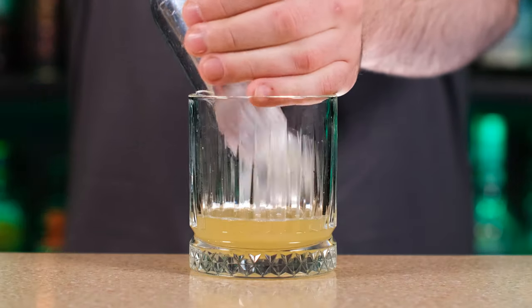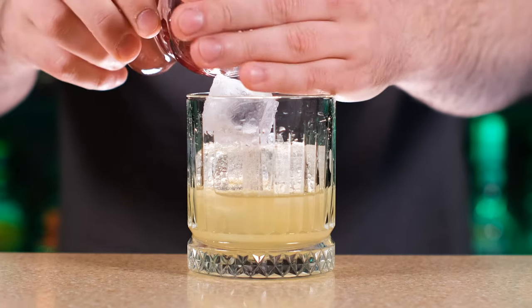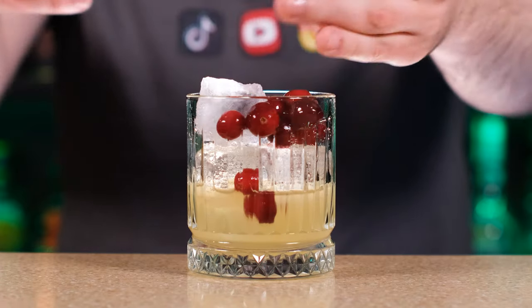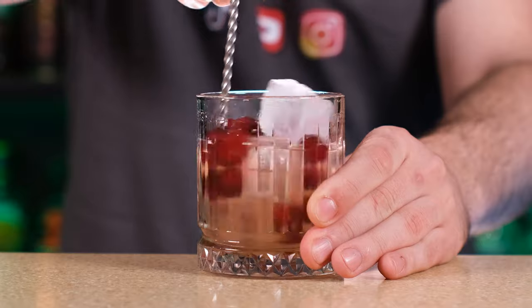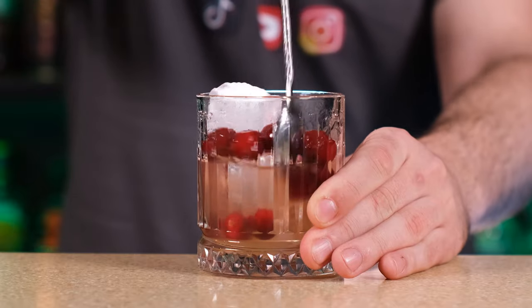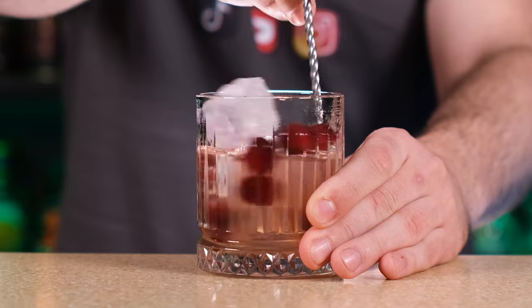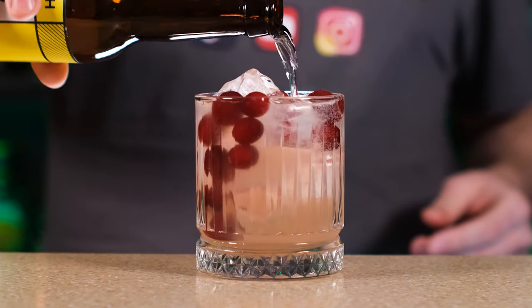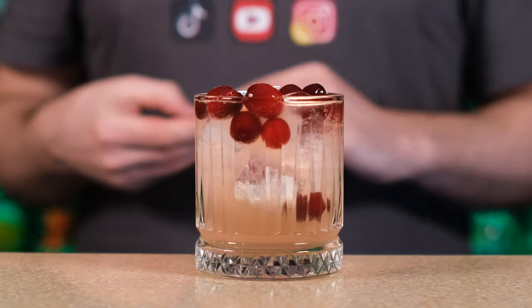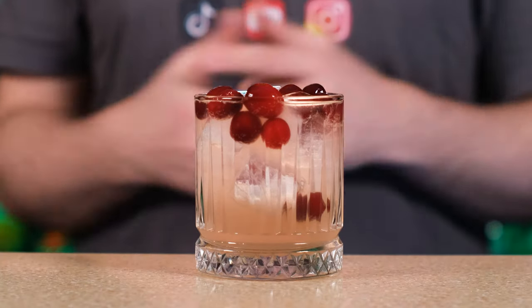A little bit of ice. And cranberries — you can definitely use frozen cranberries, which I use, but if you have fresh cranberries it would be even better. Stir a little to muddle some of the cranberries so they give their taste and color to the drink. And the last thing we're gonna need is tonic — you can use your favorite one. I use just a regular Indian tonic. Final stir, and here it is: the cranberry gin and tonic.